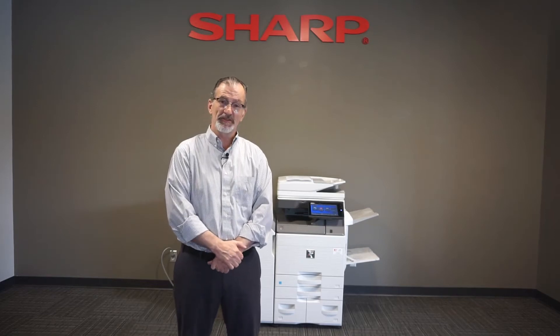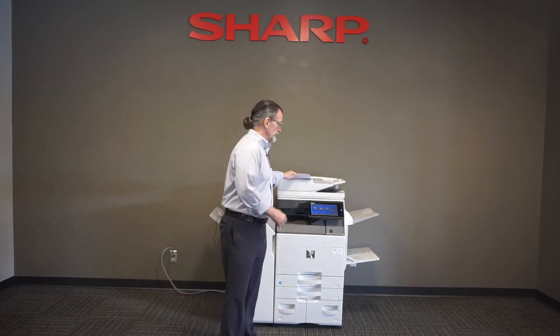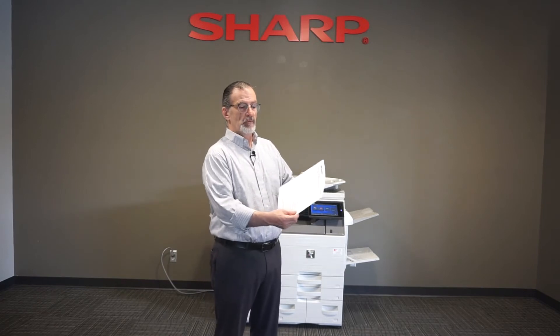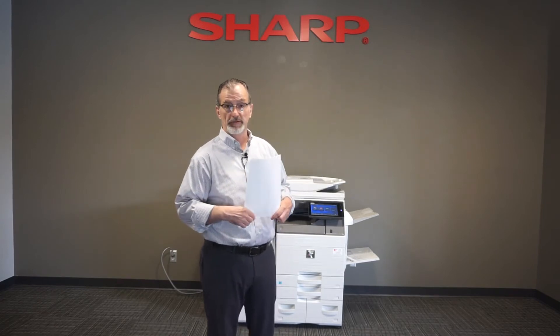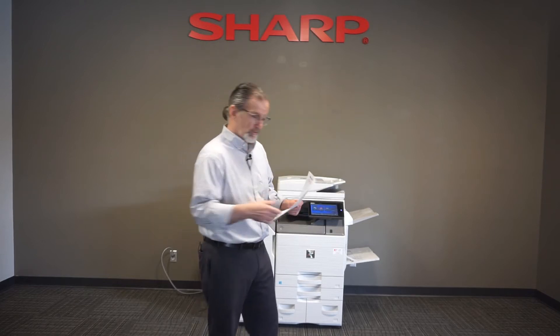Hi, I'm Frank with Office Solutions. Today I'm here to speak about pamphlet printing. The idea with pamphlet printing is that oftentimes we have single-sided originals or regular sheet originals and we want to make them into a pamphlet. This is something that I think is easier to show than to explain, so I will show you.